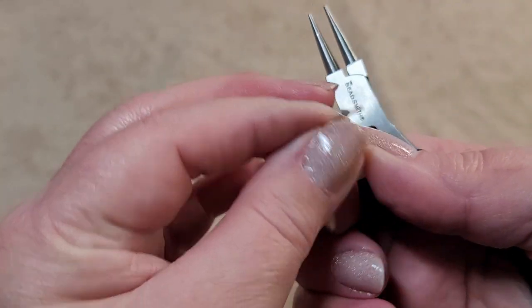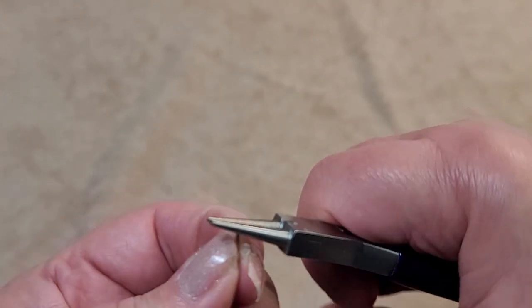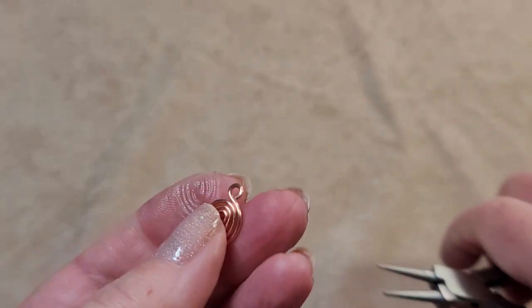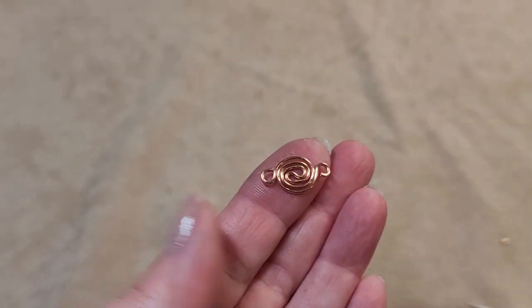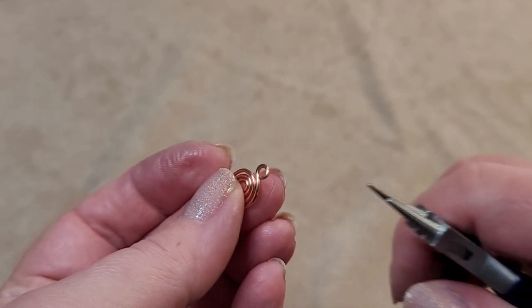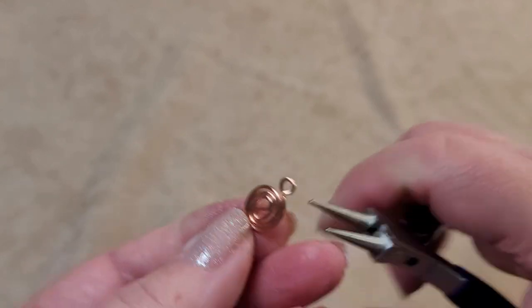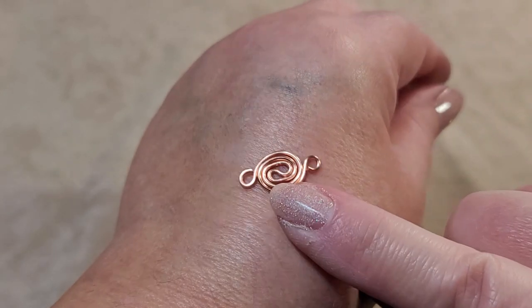Before you finish adjusting, do this end as well — that looks like it ended up pretty good. Do any adjusting you need to close the loops and you have your first spiral link.